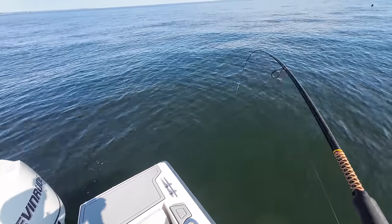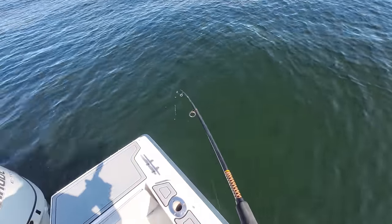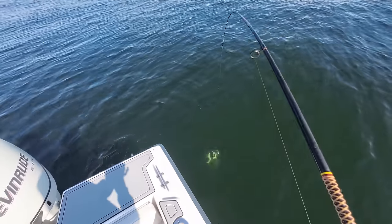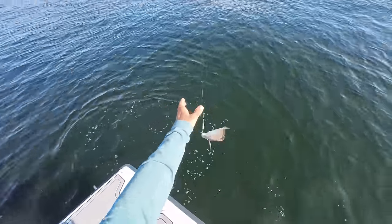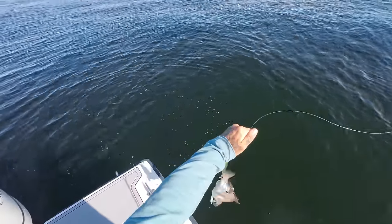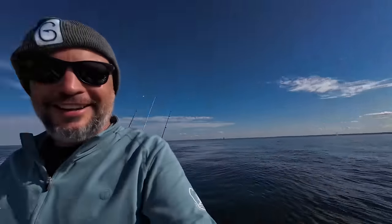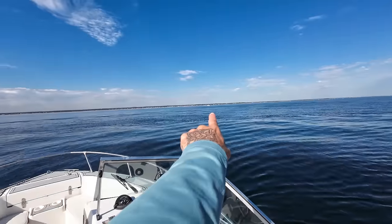There we go — everything looks good on this rod. That's like they put the brakes on you. Porgy? No. I just can't get over that they're going after a jig — I've never caught a porgy on a jig before. There he goes, the dirty dog. There's one boat all the way out there, all the room in the world.